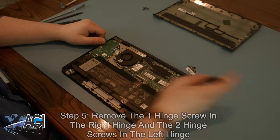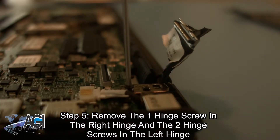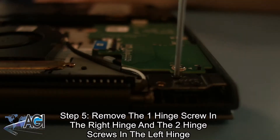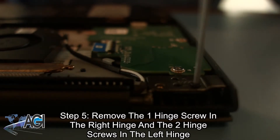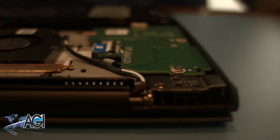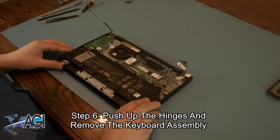Next, you will remove the one hinge screw in the right hinge and the two hinge screws in the left hinge. Now, you will push up the hinges and remove the keyboard assembly.